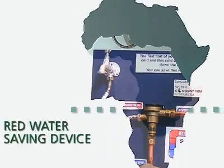Rather put that cold water into your swimming pool or into tanks you can use in your garden. We've got the right device to install to save all that water. The device to save your red water is called a red water diverter.